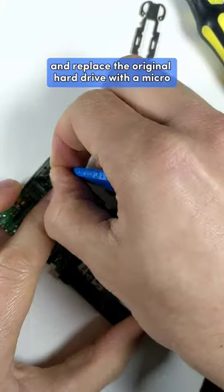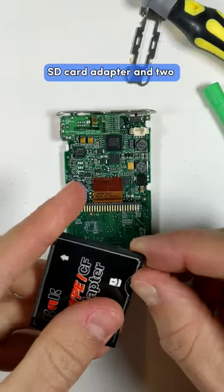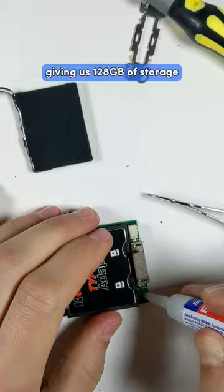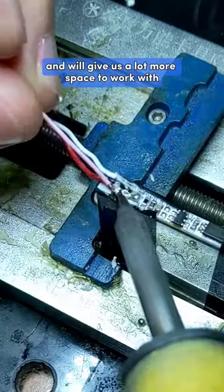First, I opened it up and replaced the original hard drive with a microSD card adapter and two 64GB microSD cards, giving us 128GB of storage. This is much thinner and will give us a lot more space to work with.